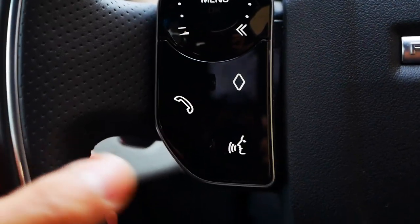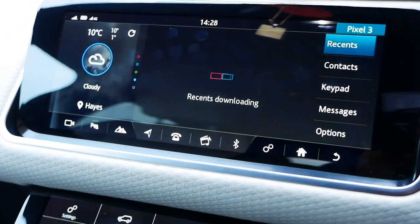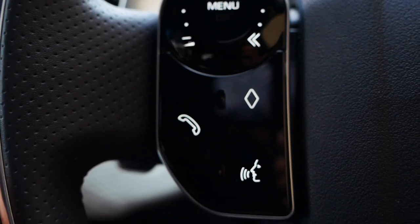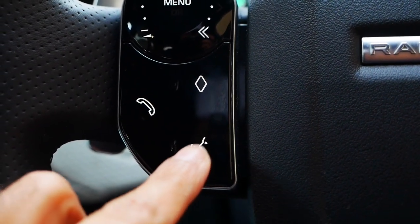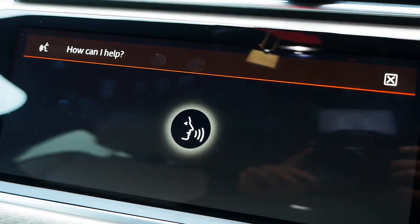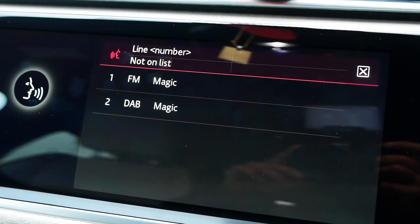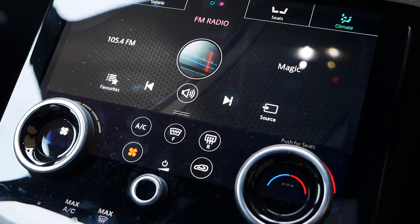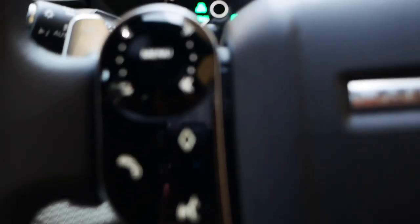The next option you have is the call button. If you press that, it will bring up the phone menu so you can dial someone, as long as you've got your phone paired via Bluetooth. If you do take a call, this button will turn green and underneath you'll have the red hang-up option. This option on the right-hand side is the voice command button, so if you press that you can say something like 'play Magic Radio station' and that's the voice control.